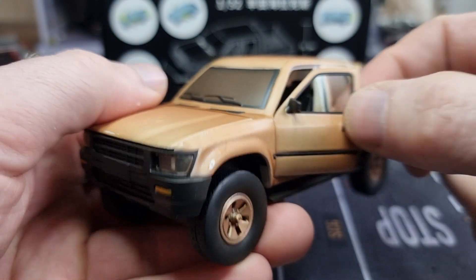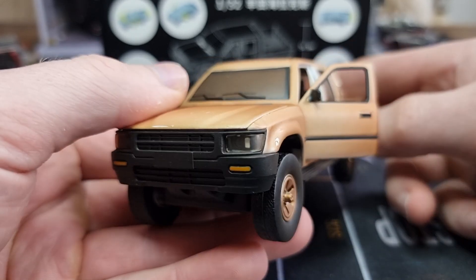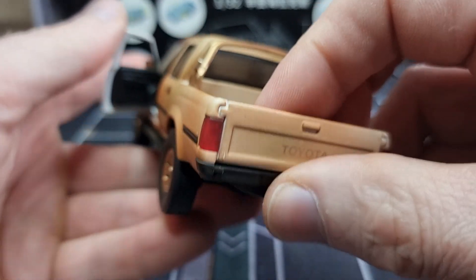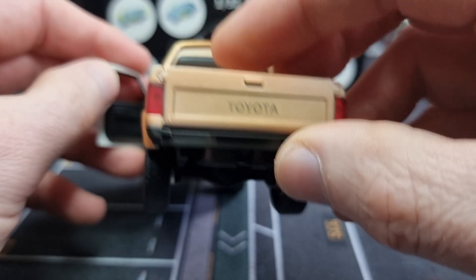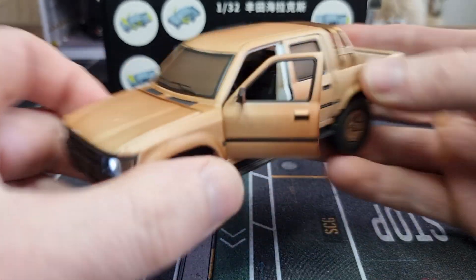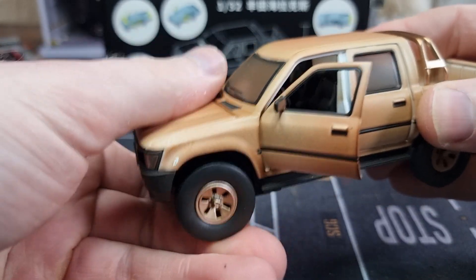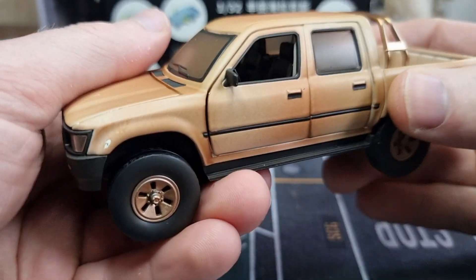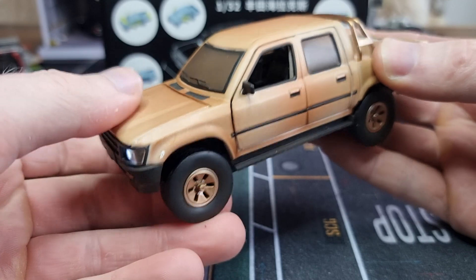You see the front lights are flickering, but no backlight. Let's do this again - see, no backlight. Can't remember if the backlights were working. When the door is open and I press on the front tires, nothing happens. You have to close the door.